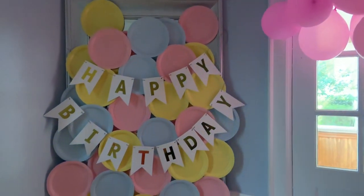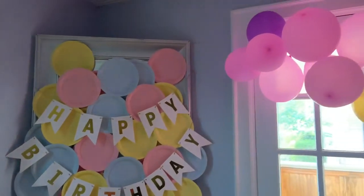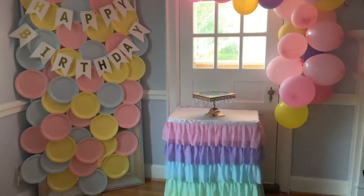Hello guys, welcome back! Let me show you how to create this beautiful Easter backdrop — or you can use it for a birthday party theme. Stay to the end so you can see how everything turns out.